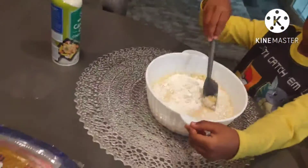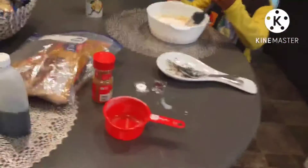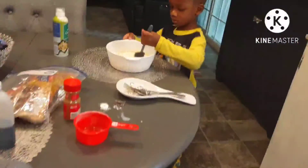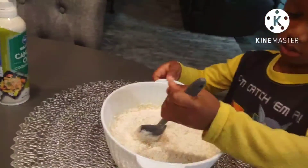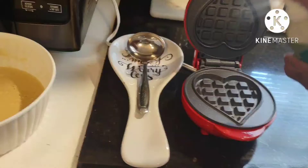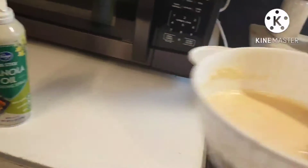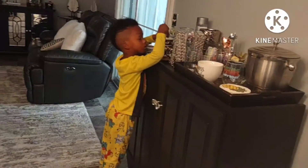Keep stirring. Cooking is a lot. So let me help you. Good help is hard to find, even when you're feeding.